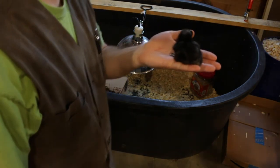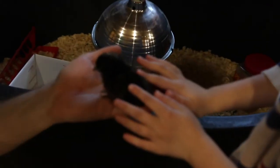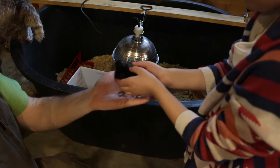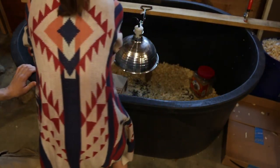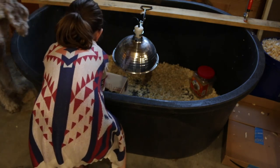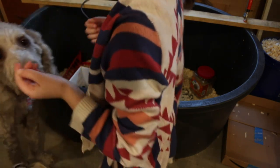I want to put it in the box — okay, put it in the box. I'm going to be very careful because it's a little baby. Even if it pecks me, it doesn't hurt.